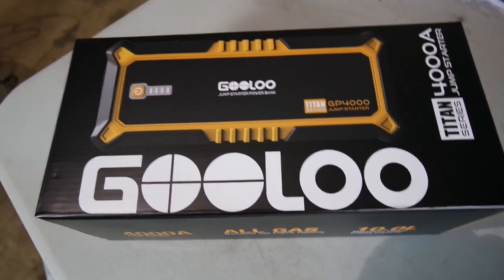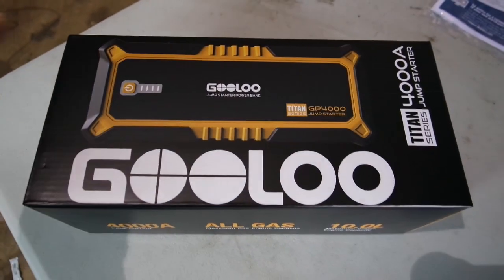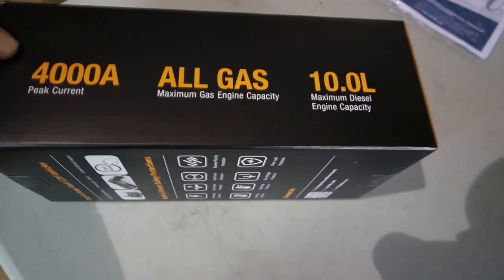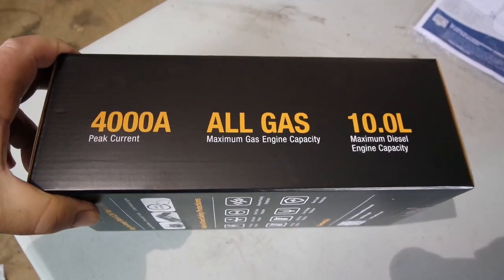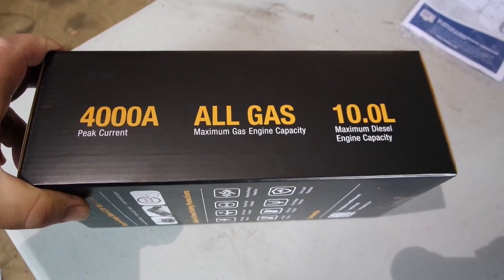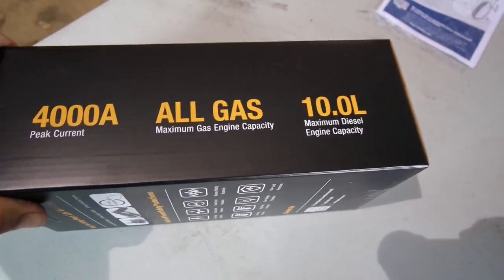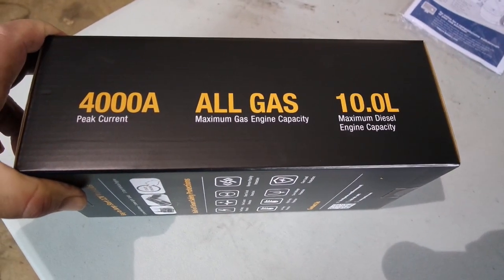Here it is — the GULU 4000A Jump Starter, Titan Series. Alright, 4000 Amps Peak Current, all gas, and up to a 10 liter diesel. Well, that means it could start my truck.